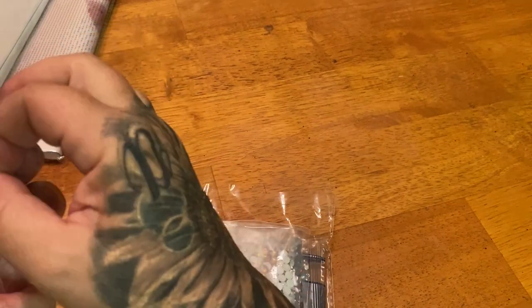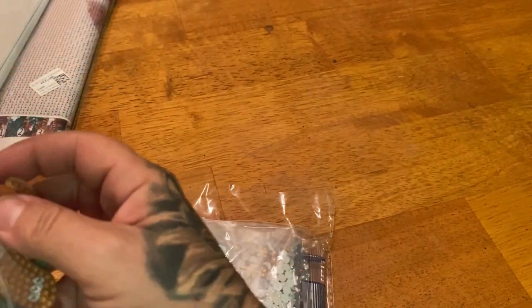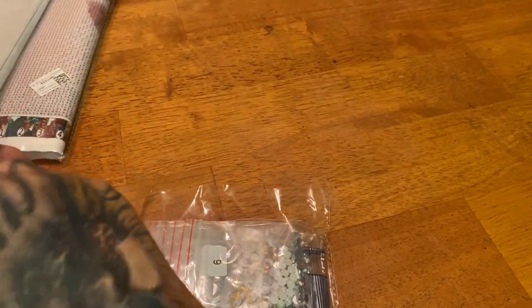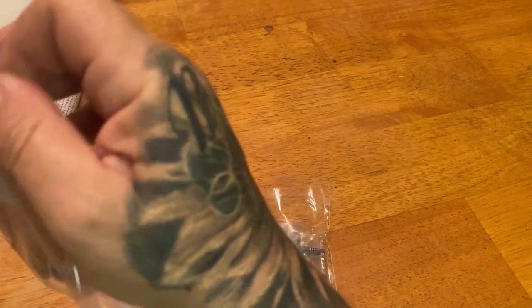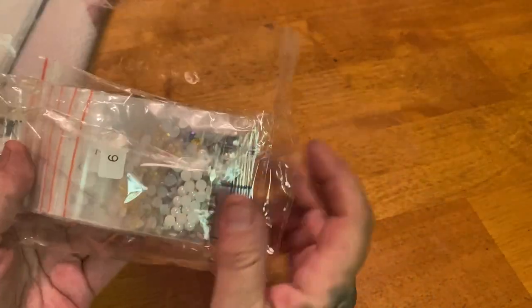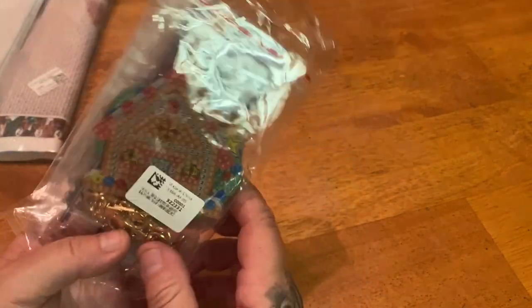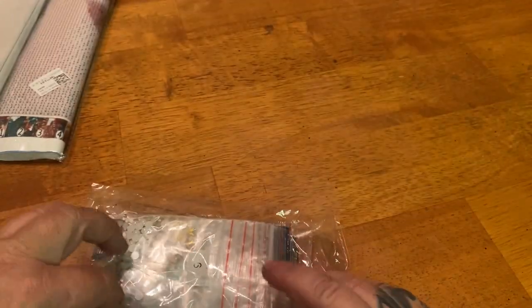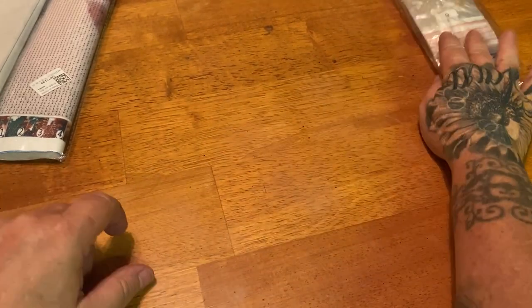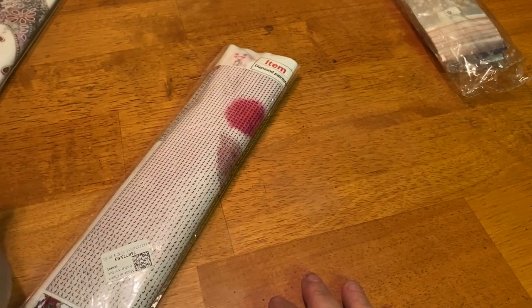Sorry, I had a very long day at work. I hope you guys are all doing amazing and staying cool — hopefully your area is much cooler than mine. There are no DMC codes or kit numbers on the keychain drills, so make sure you keep things together. On the bag it does have the kit number and how many pieces.